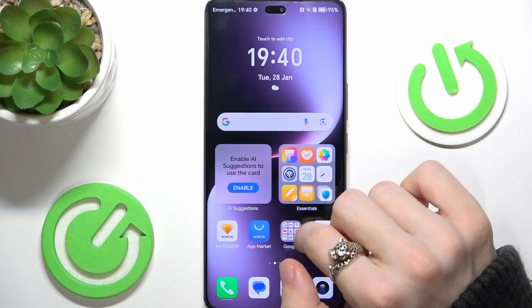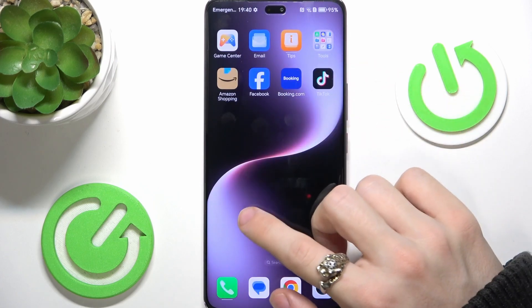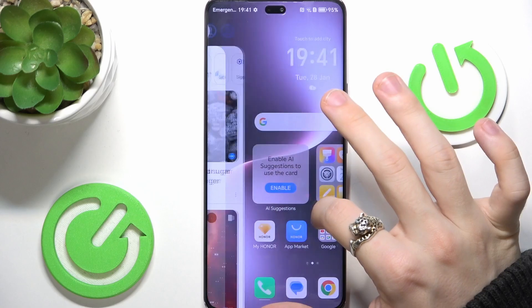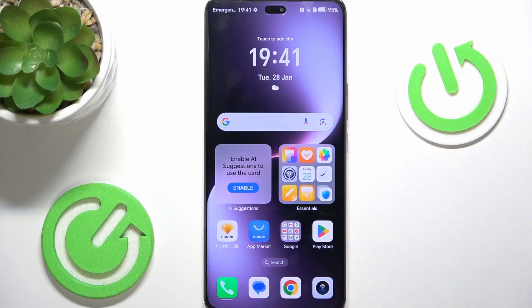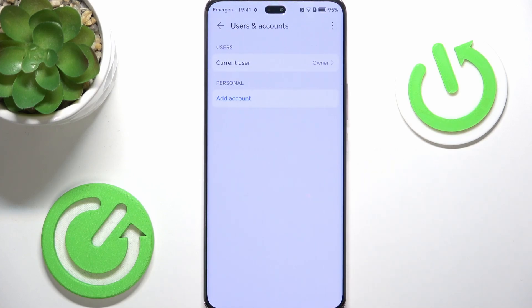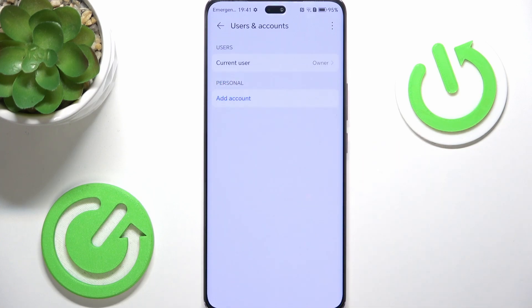I think those are all the apps I've uninstalled. I'm going to move Amazon Shopping here so it looks good. We've uninstalled everything that's not important. So let's go back to the settings and try to log in now. Users and Accounts in Settings, then Add Account and then Google.